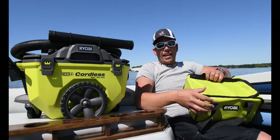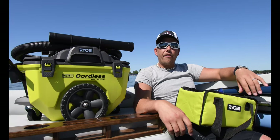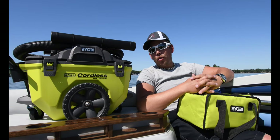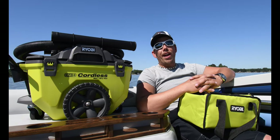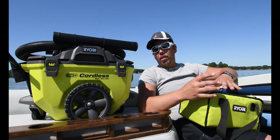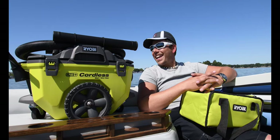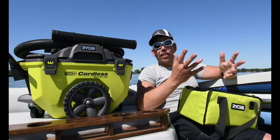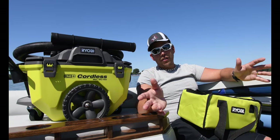Today's episode is going to be a review of the Ryobi OnePlus ShopVac. I wanted to come out here to show you the wonders of the OnePlus system and the variety of tools that they have available. I'm in the most remote area of where I live — I'm in the middle of the lake.